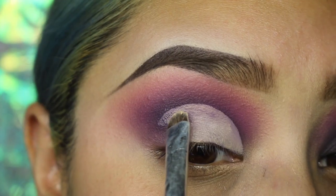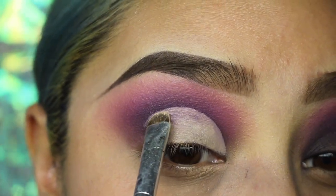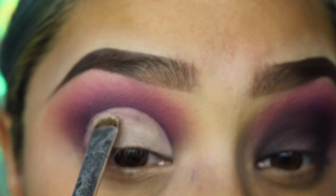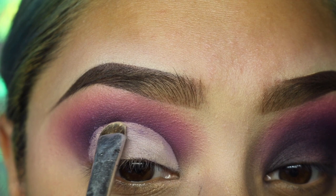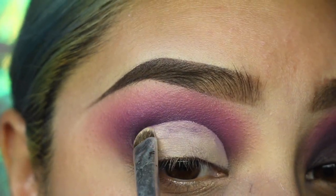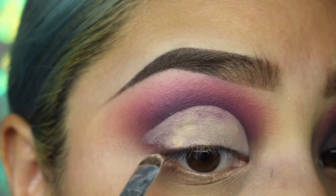So the look I'm going for — the shape — it isn't a winged out look. It is more of a round, downward cut crease. You guys will see what I'm talking about. I don't wing it out; I just drag it down. I didn't want to go too dramatic, so this is the shape that I'm going for.